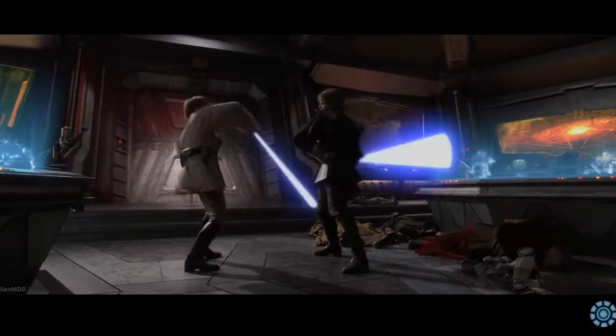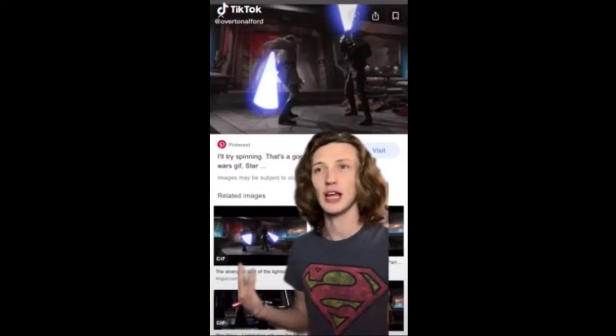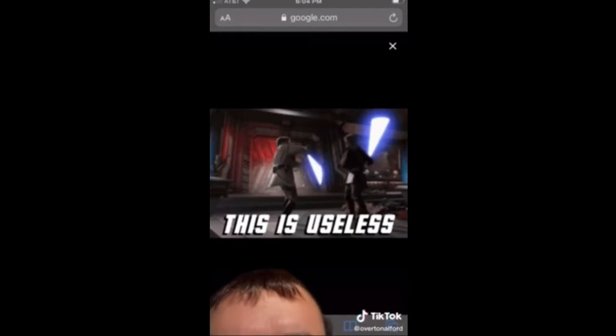About two weeks ago, a video started to appear in the fencing subreddit about a guy on TikTok who was showcasing a move done in one of the Star Wars movies — specifically Anakin versus Obi-Wan Kenobi — and tried to explain how something that looked like a bunch of useless spinning was actually a real fencing technique. So we're going to take a look at his analysis. He says: 'This is an extended scene where there's just two characters spinning their lightsabers for no reason... it's actually a real fencing technique called circle parry.'